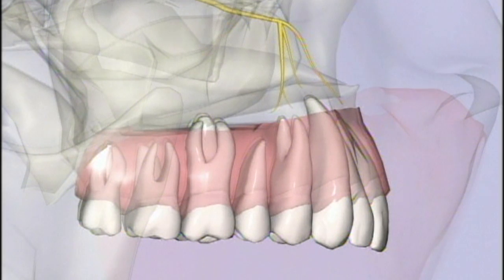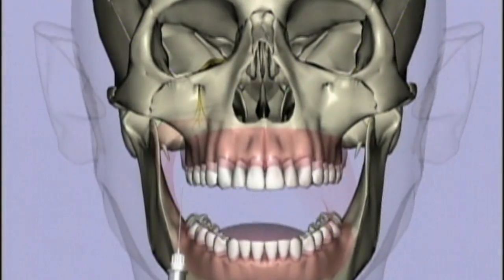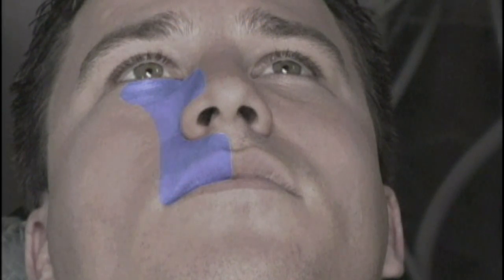The nerve block provides pulpal anesthesia to the five maxillary anterior teeth — the incisors, the canine, and the two premolars — in addition to the buccal soft tissue and bone overlying these teeth. The skin of the lower eyelid, the lateral side of the nose, and the upper lip is also anesthetized.